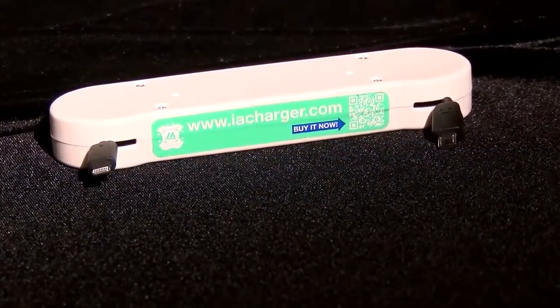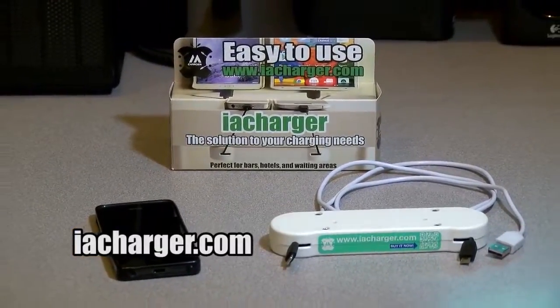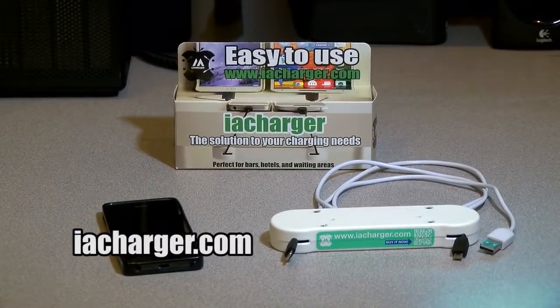If you own a restaurant or bar, it's perfect to place under your table so patrons can always charge their phone while enjoying their food or drink. Never have a dead phone again with the IA phone charger. Buy it now.